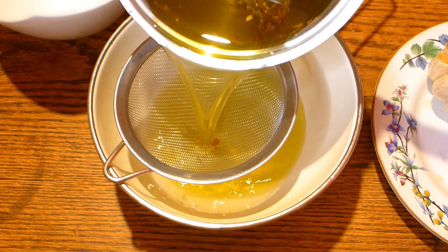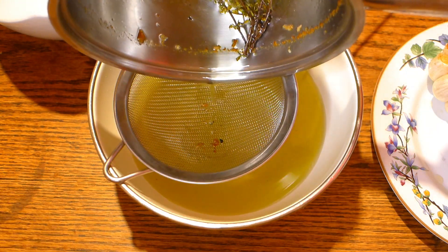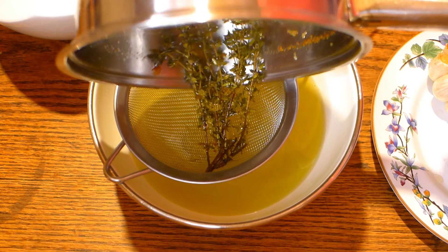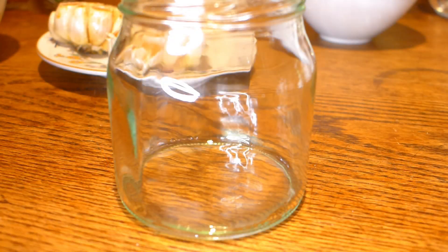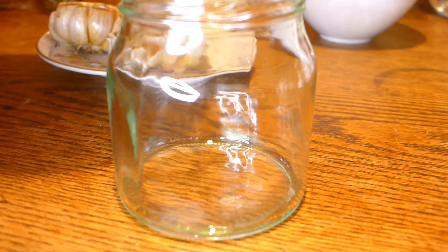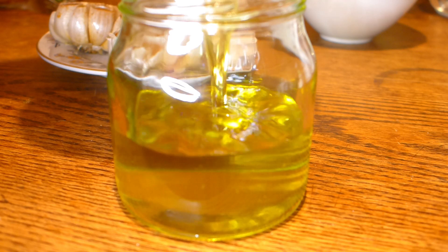If you want, you can add a little bit of dry garlic as well to make it even stronger, but it's not necessary because there are enough spices already. After filtering the oil, you can put it into a jar and keep it for a few weeks. It's absolutely beautiful oil.